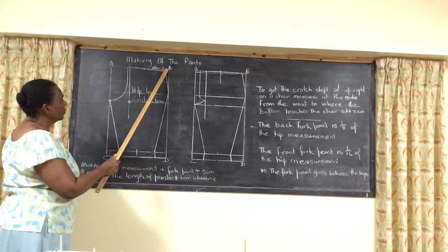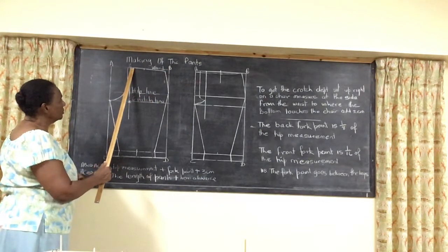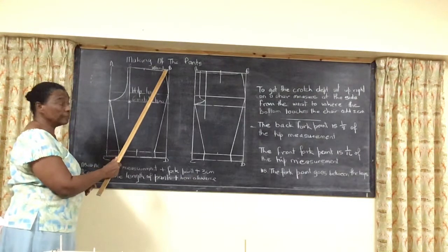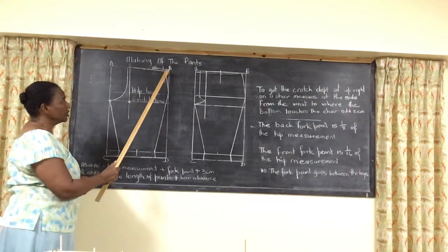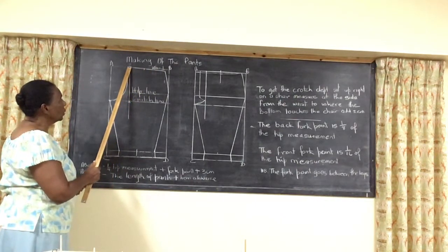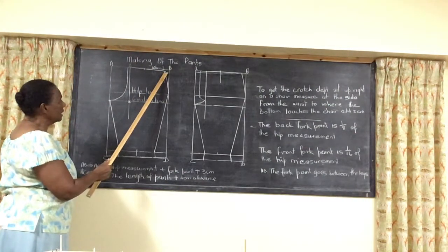Then we measure for the waist and we shape from the waist. Taking it from G — quarter of the waist plus the dog plus the side seam. When you get that, you shape down to the hip. Then we lower the side because the center back is at the side. We lower this 1.5 centimeter.